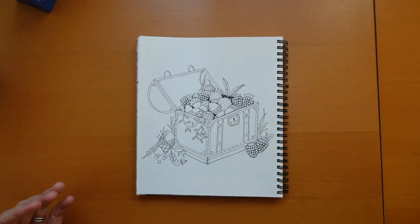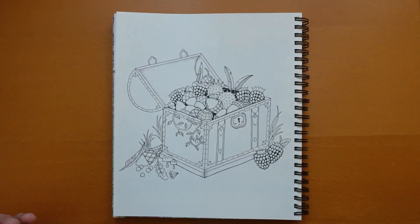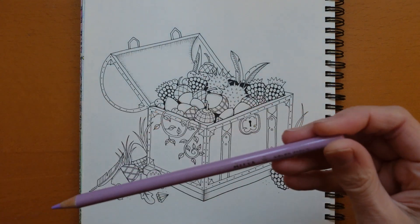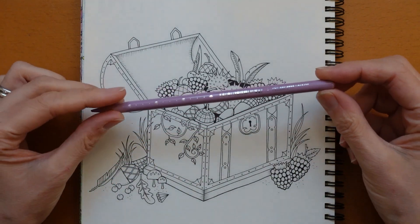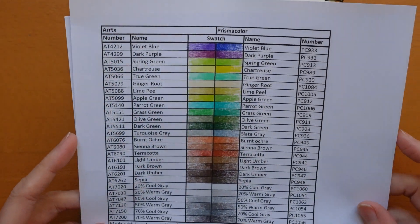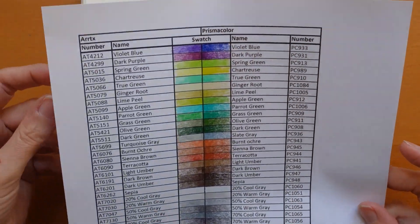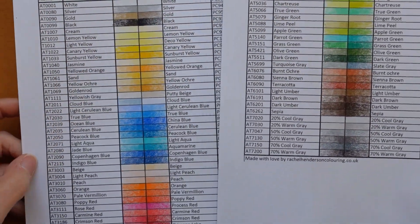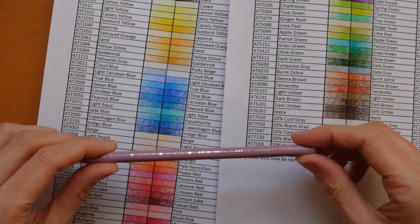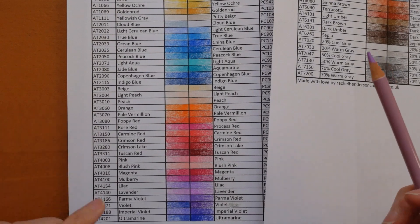Maybe I'll just use them as I see fit but we're going to come in and get using now. The thing to note about the Artex is that the colour names are almost the same as Prisma and I've got a chart here where I've compared Artex and Prismas and they are very, very similar in the colours.